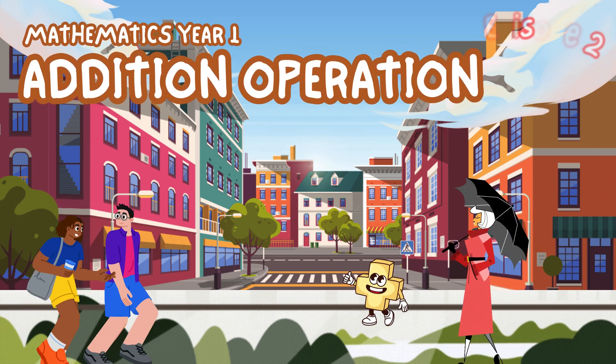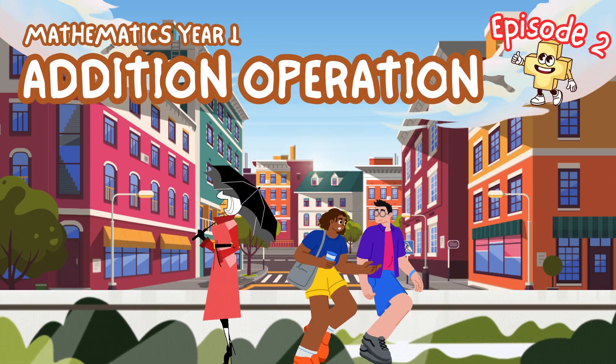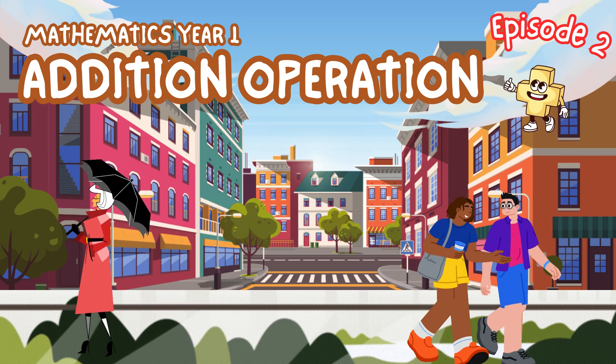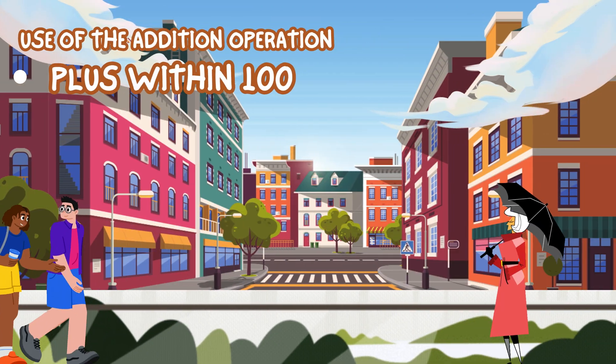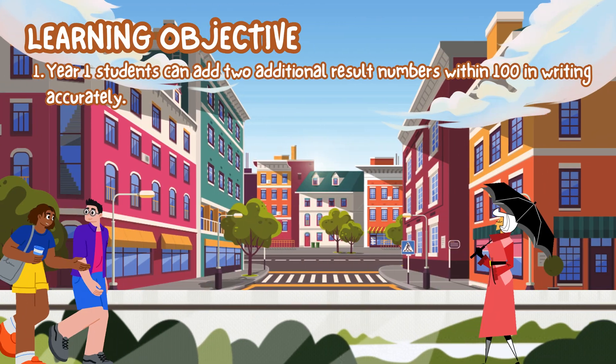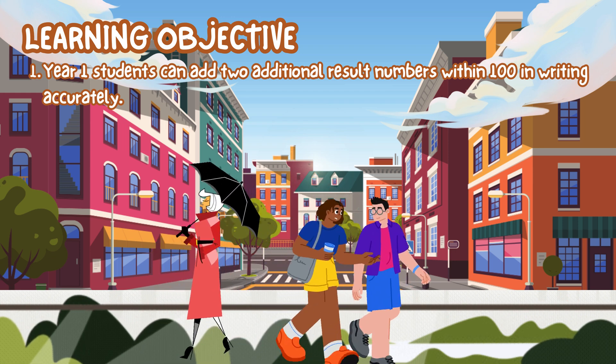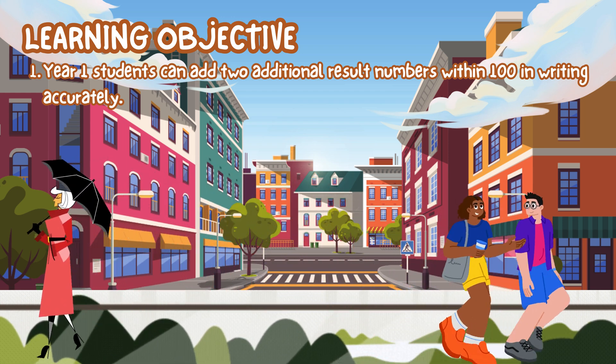Hi guys! Nice to see you again! This is Mathematics Year 1, Addition Operations, Episode 2. The use of the addition operations plus within 100. Learning Objective: Year 1 students can add two additional result numbers within 100 in writing accurately.